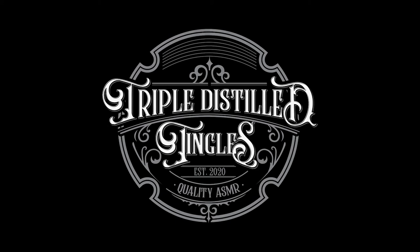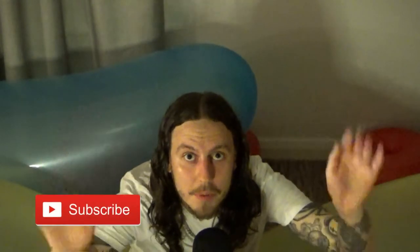Hello everybody and welcome to a very peculiar ASMR video. Have you ever seen a man so far away from you and yet sound so close to you? So close to your ears. It's the magic of technology. Okay, let us get on with the video.